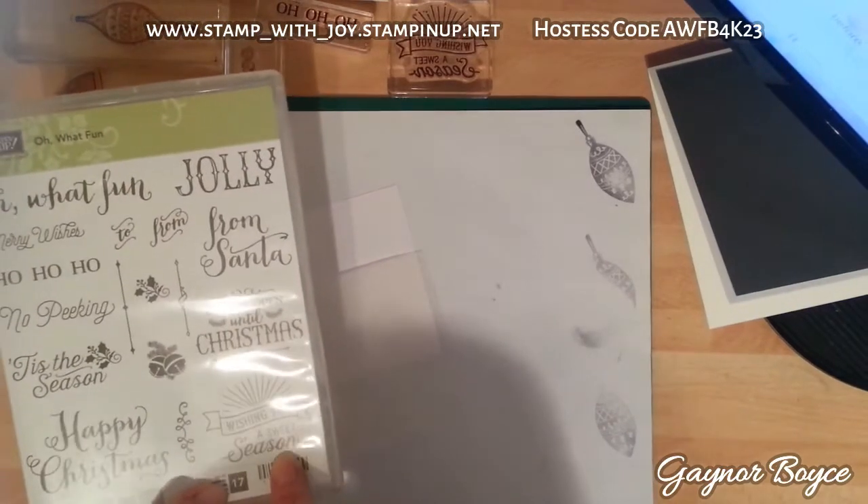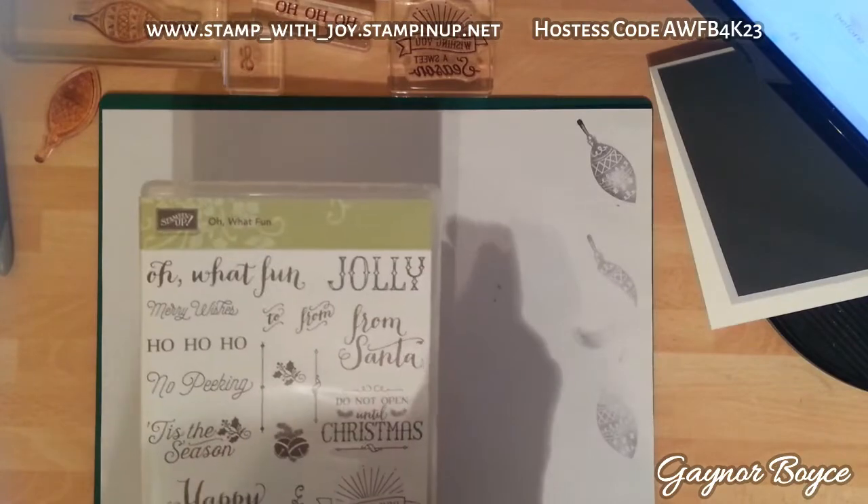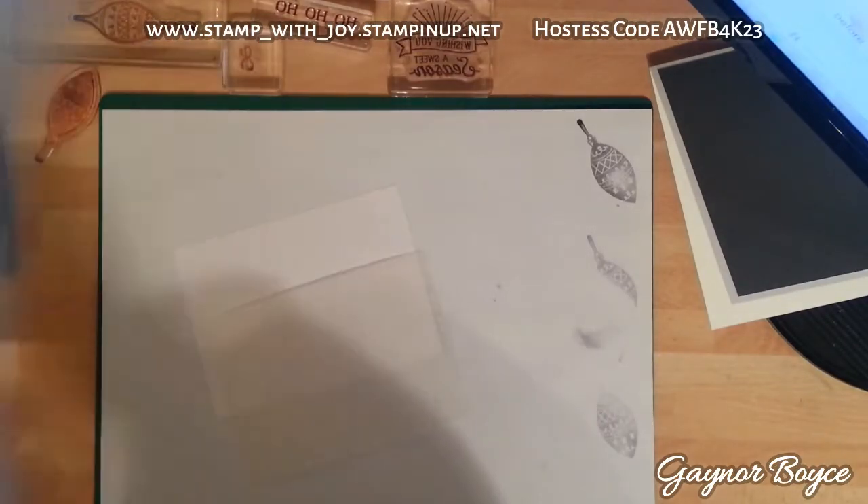I've used the Wishing You a Sweet Season from Ho What Bun and the Ho Ho Ho on the front. I'll be showing you how I'm going to put them on right now.